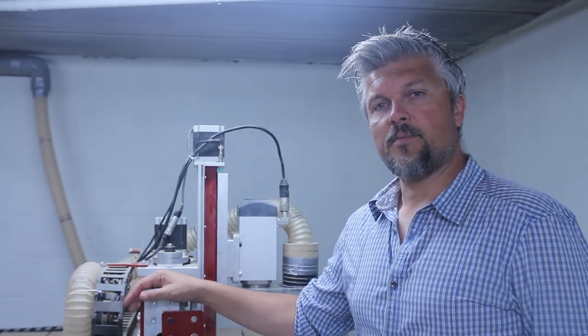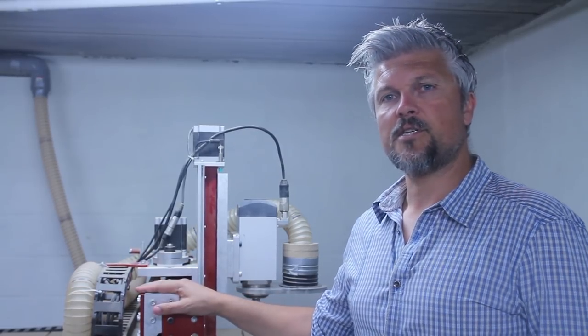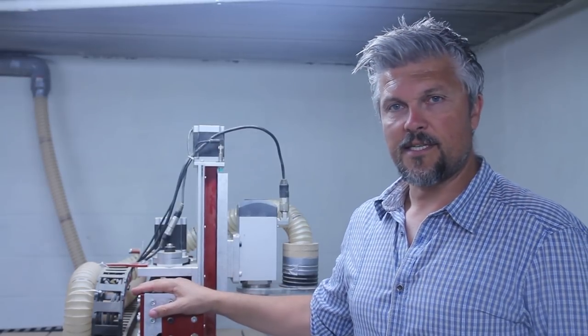I will make a few assumptions in this video: first, that you already have a fully functional 3-axis CNC machine up and running, and that you use Mach3 as the control software. The machine I have behind me is a 3-axis CNC machine that I bought from CNC Router Parts — it's a CRP4896 Pro, which I bought in 2016.